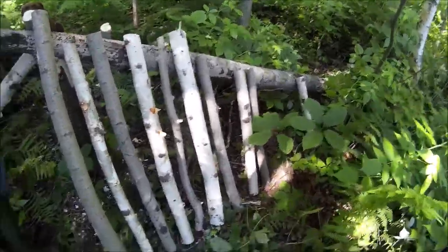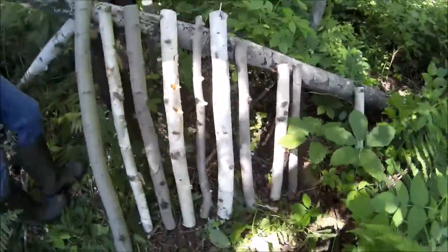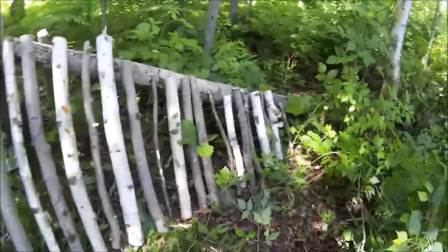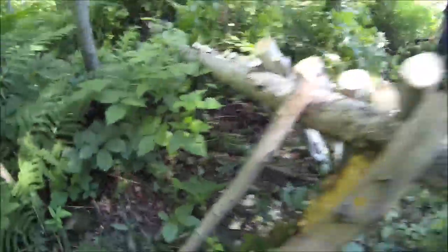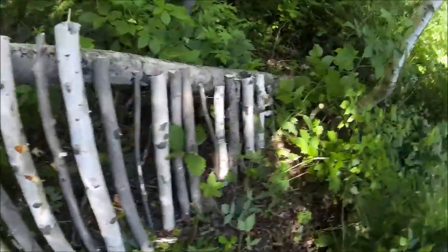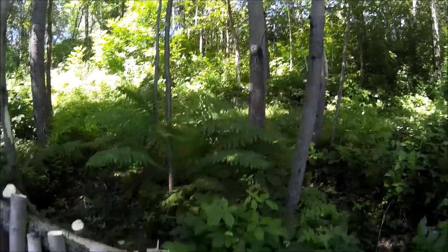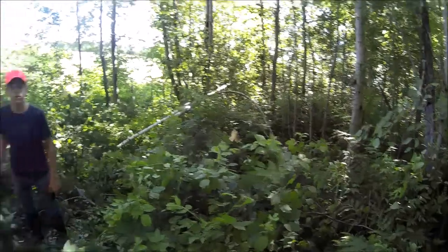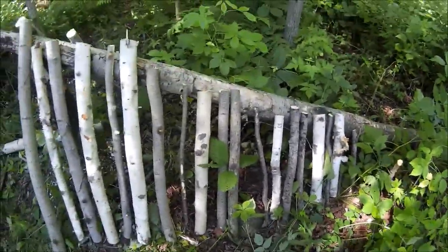We'll finish the other side some other time. But now we're just going to finish up the very end right here and show you what to do from there. Here it is — we got the logs all laid across. That's what it looks like from the other side; we're just going to do this side today. Now we're going to get some ferns and weave them in between. After that, we'll go up the hill across the prairie grass area and get some pine branches. Then lastly, we'll take the tops we cut from the trees and lay those across so it's waterproof.